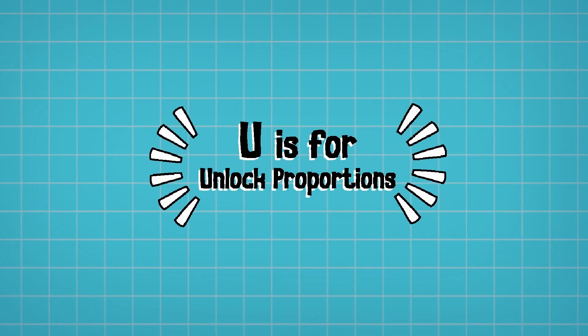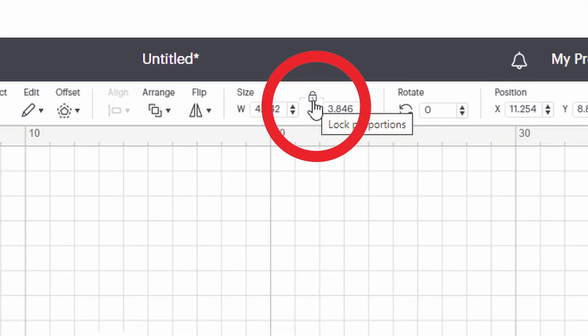U is for Unlock Proportions. If you want to change the height but not the width of your design — or the other way around — click the little padlock at the top of your screen. This will unlock the proportions so you can change one value and leave the other the same, making something taller but not longer. You can also lock the proportions to make sure it stays in exactly the same size ratio.